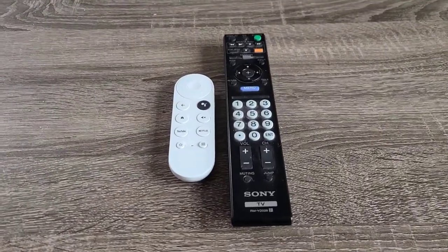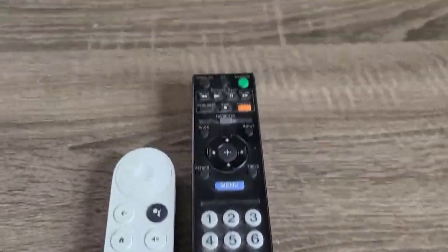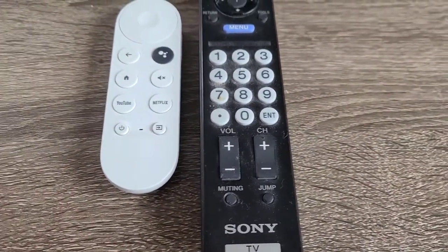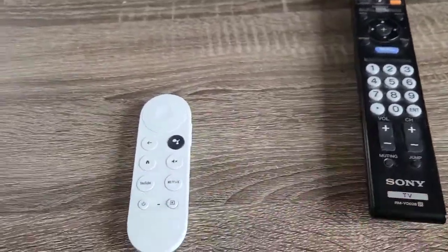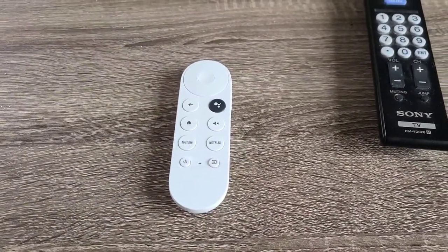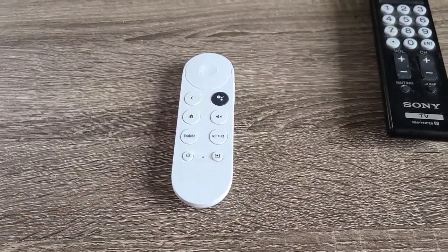The TV comes with two remote controls. The one on the right is the original that came with the TV — power button, input, and volume buttons are the ones you would most likely use. But really you don't have to use this remote, because everything can be done using the white remote that comes with the Google Chromecast stick attached to the back of the TV.